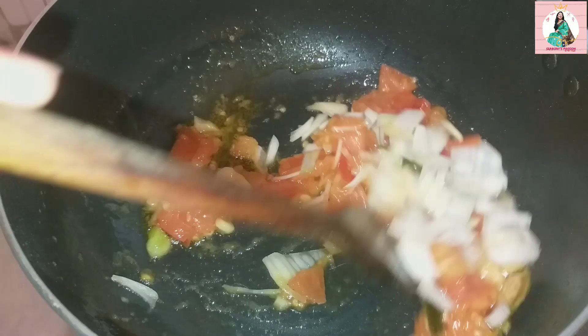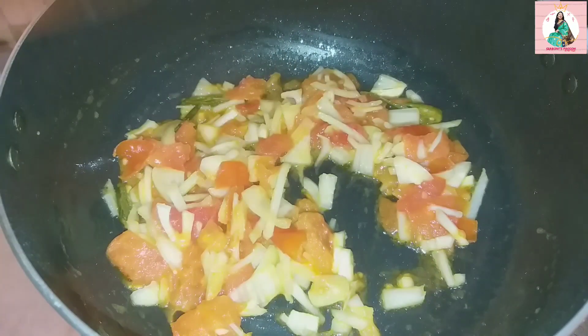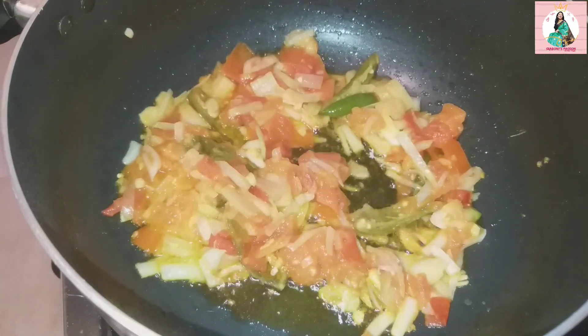Now we have to cook the tomato. We need to cook for 4 minutes.